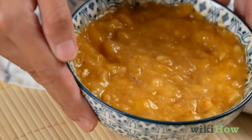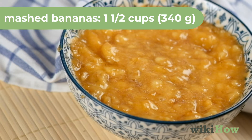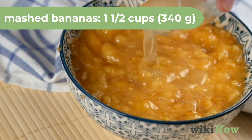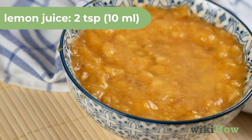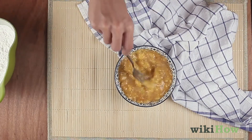Then, in a small bowl, mix together 1 1/2 cups, 340 grams, of mashed bananas, and 2 teaspoons, 10 milliliters, of lemon juice.